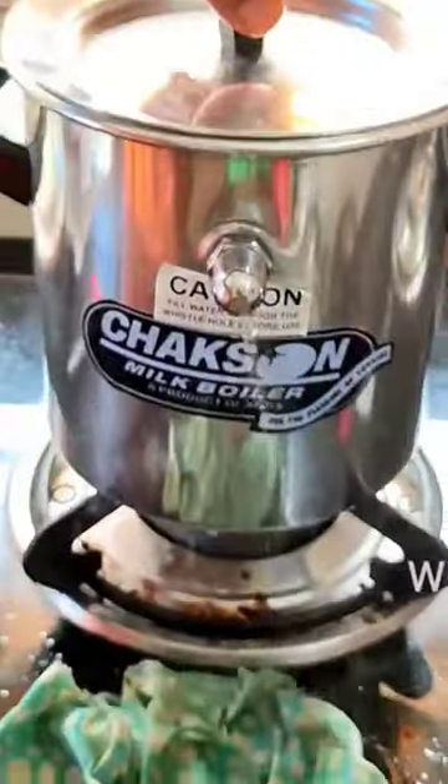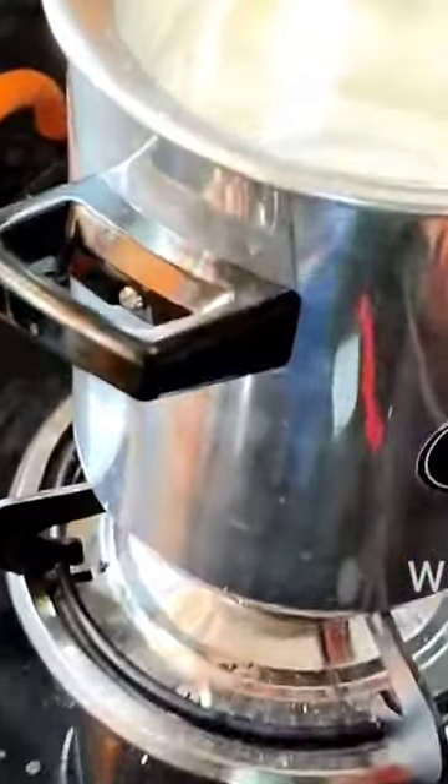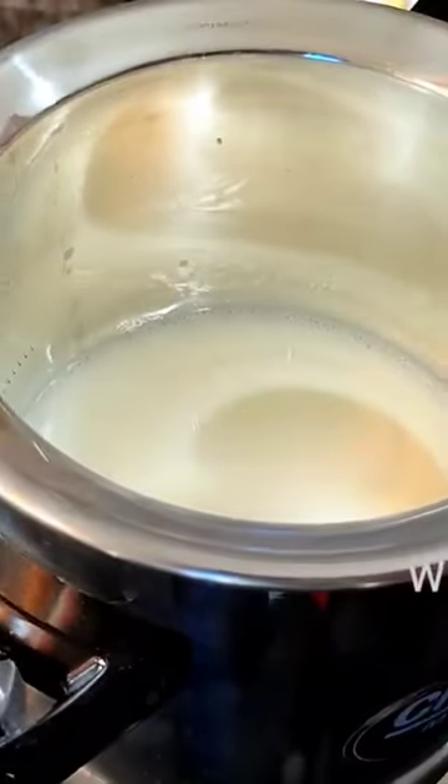So next time, just a glass of water will be enough. The milk inside did not actually boil. Now things have turned around and we've learned our lesson.